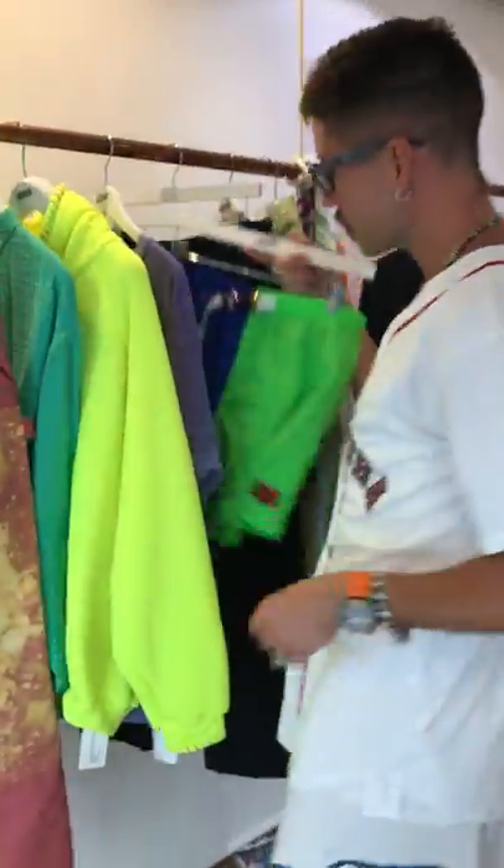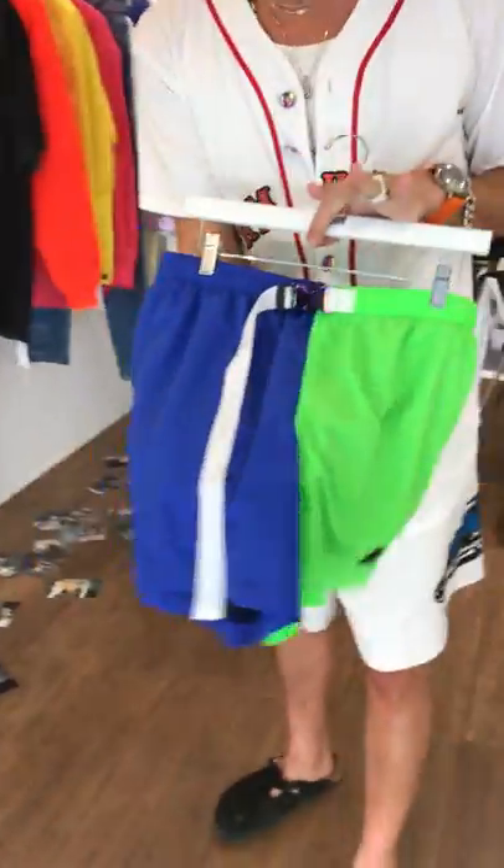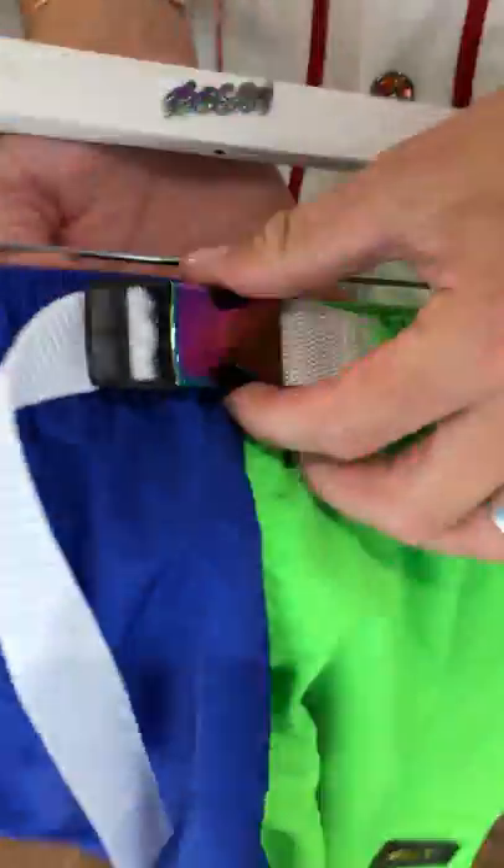We need to do swimwear this season — some cool split swimwear. New hardware: iridescent clip buckle, zip-it pocket. Fun.